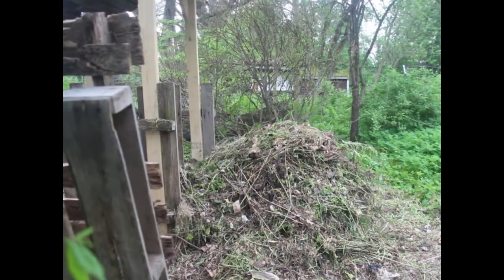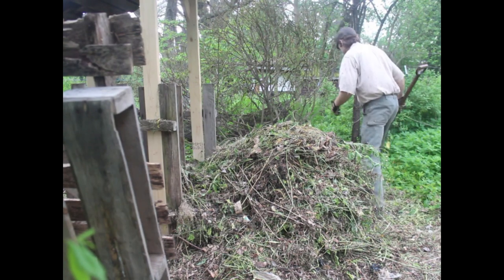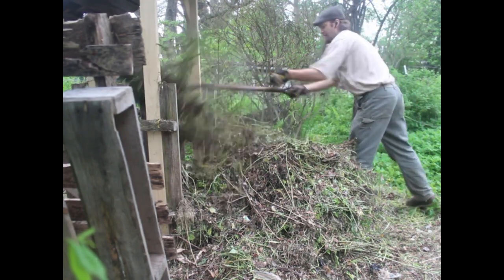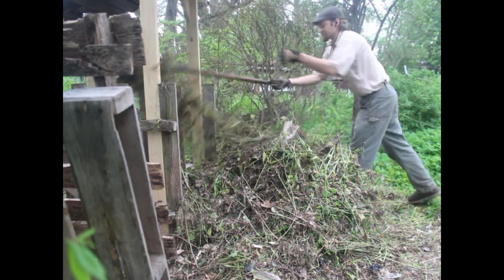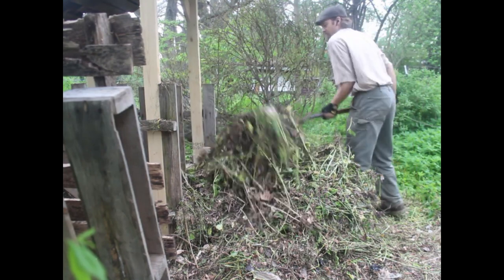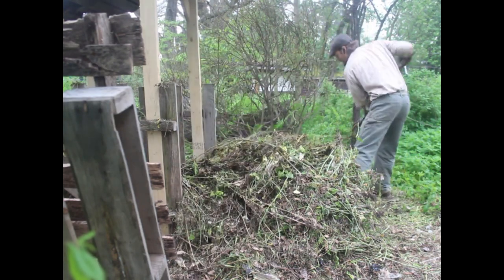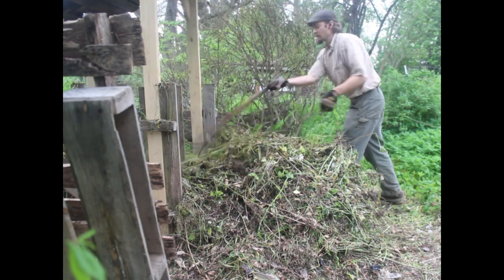We've got 140 degrees on the exterior of the compost pile and it's starting to rain so I've got to hurry and get this back in the hutch. We hit 140 on the outside — when I get to the inside I bet it'll be up to 160. You can see the steam coming off of it and it stinks because it's compost, that's how it goes. I'm trying to put the stuff that's not hot on the bottom and in the middle, just to cycle everything through so everything gets a chance to get really hot and composty.